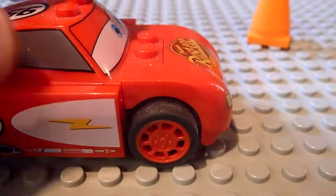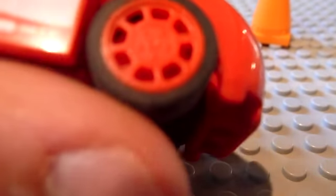He has some really nice tire marks or treads on all four of his wheels along with some exhaust pipes on the side. His famous number 95 and the Lightning Bolt.